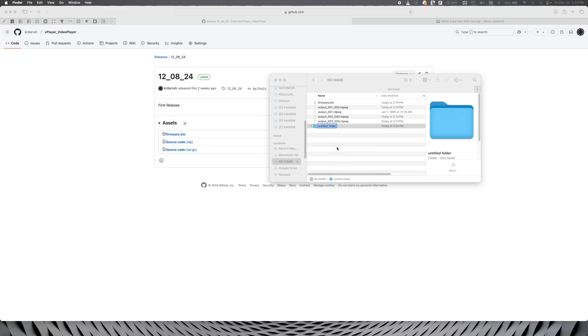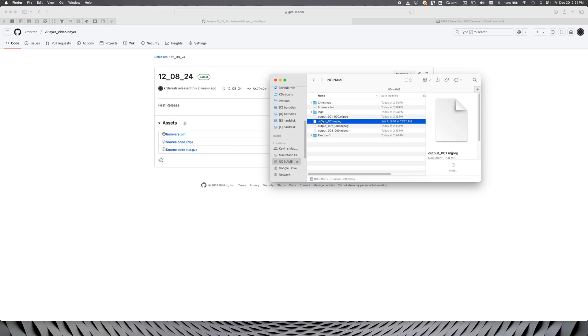And because we know this is going to be the folder project, let's create a couple of folders here. Whatever you name this folder is what it's going to use for the title. So I know that this is my KD Circuits thing. And then we'll put one in there, and how about that there. And obviously you would organize these however you want. Let's eject that, pop it in the vPlayer, and watch what happens.